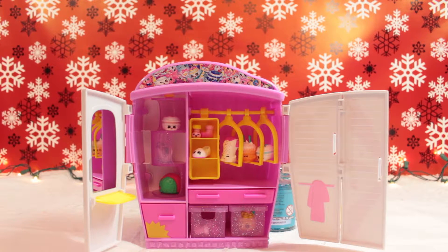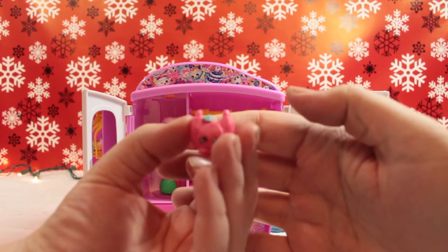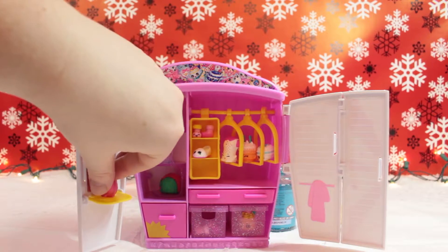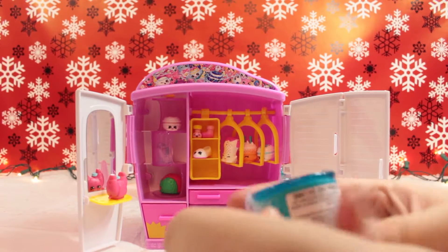So who's our second mystery Shopkin? Oh, it's a croissant! I'm going to add Alicia to the checklist and do a close-in on the mirror - there we go, she's looking at herself in the mirror. That's okay.